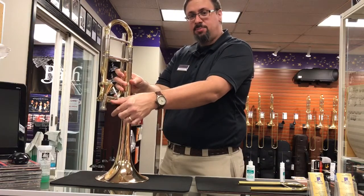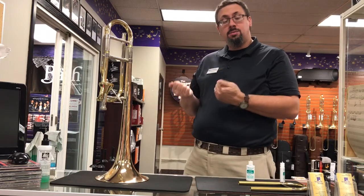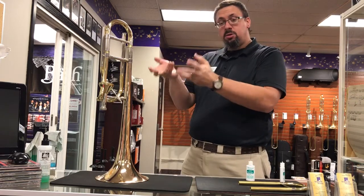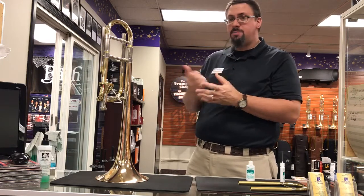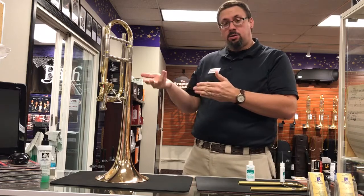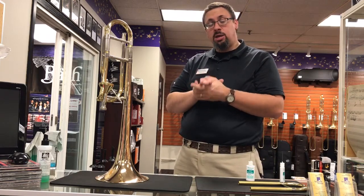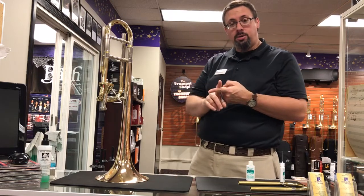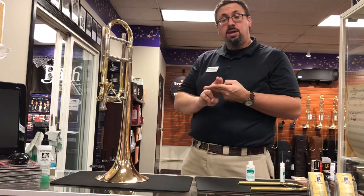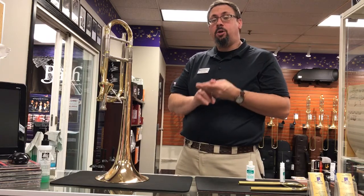With a lot of valve designs, for example a standard rotary valve, I usually recommend lubricating it once a month or so. Again, because of the surface area involved with the axial flow, just to keep everything moving well I usually recommend once a week or so. It only takes a minute or two to take some oil and drop it down inside — it's really going to help make sure you don't have any issues down the road, help prevent excess wear and tear, prevent any leakage issues, and keep that valve moving well for you for years to come.